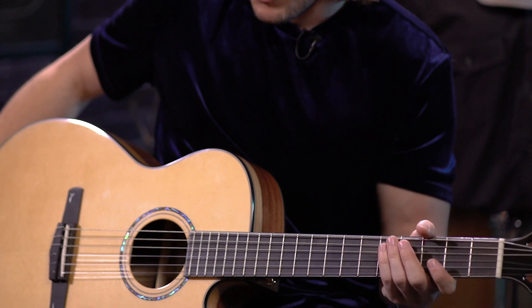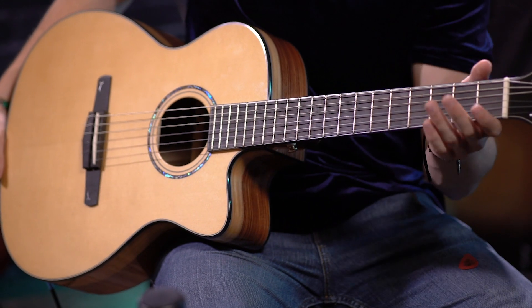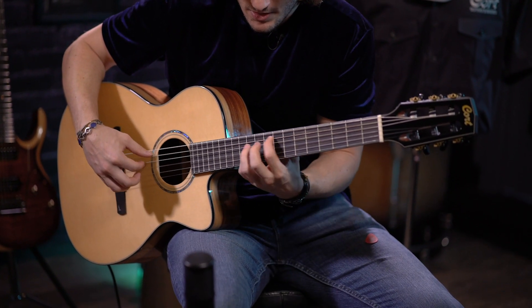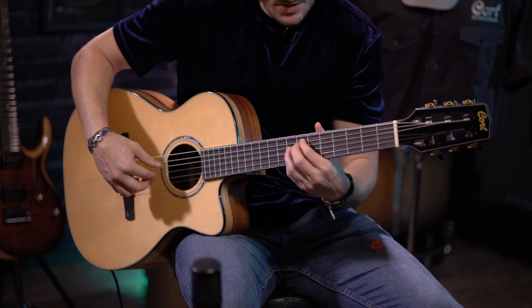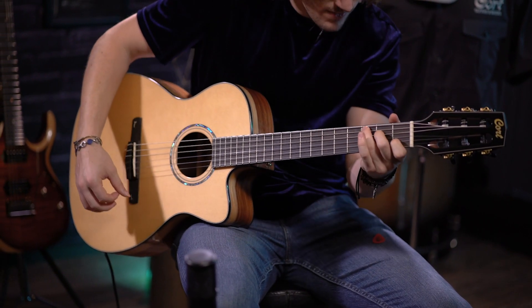Another thing is the cutaway. Normally, you wouldn't see that on a traditional classical guitar, and this gives you the ability to play leads or play up in the higher registers very easily. Would you mind maybe giving us a little demo of something higher up on the fretboard? Absolutely. [demo] Awesome. Thank you, George. That sounds great.